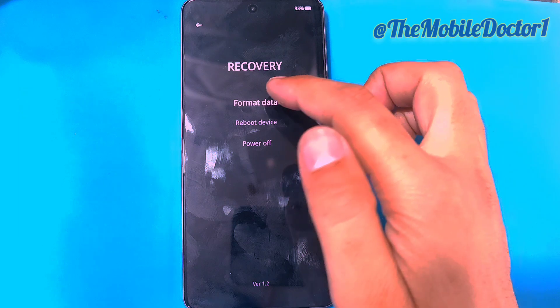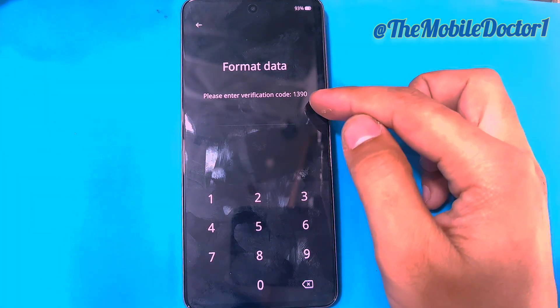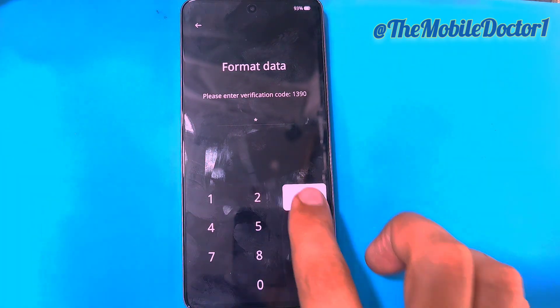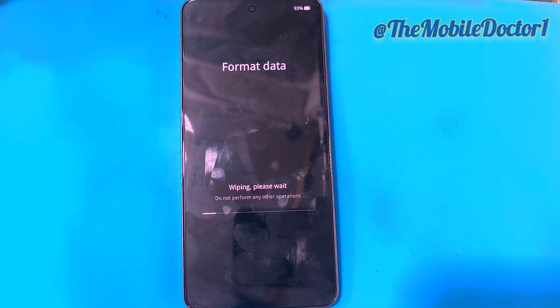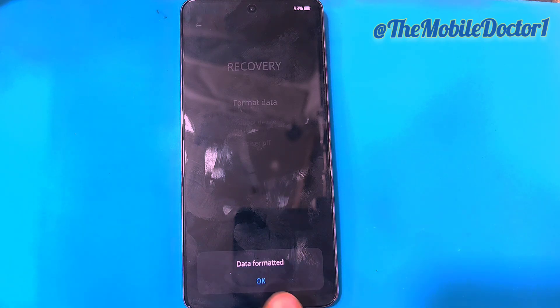Here in the recovery menu, select your language, then tap on 'Format Data' and enter the code mentioned on screen. After that, tap on 'Format' and all the data on your phone will be completely wiped out.